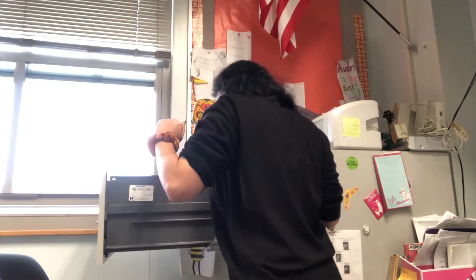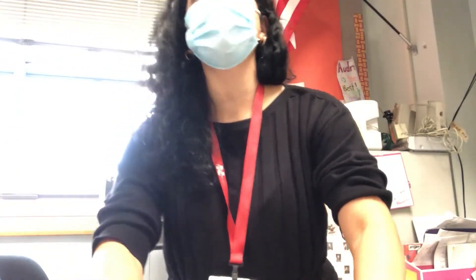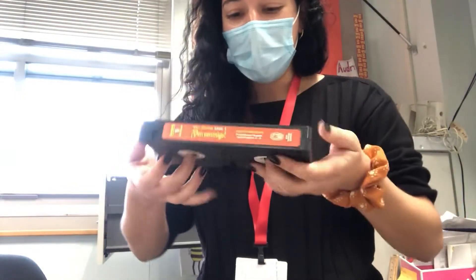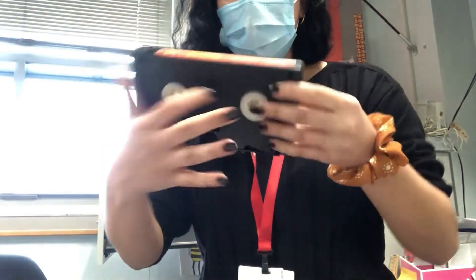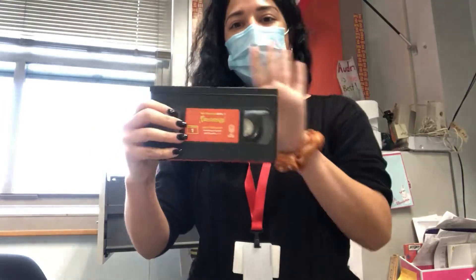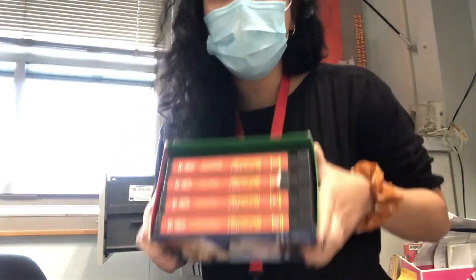So the first thing we have in here are VHS tapes. Who here has ever used a VHS tape before? We got three kids who have used a VHS tape. If you don't know what this bad boy is, you used to pop these bad boys in, it would spin, and then the film would play. What do you think is on it? It could be something amazing. This is just one, and it's a four-part set with number two missing.